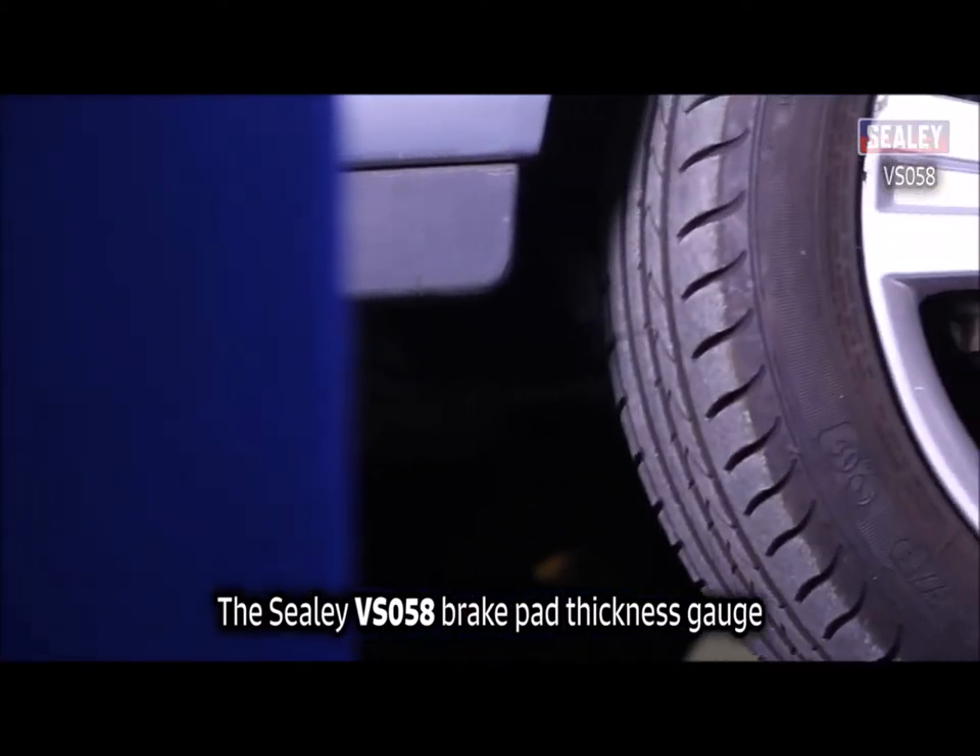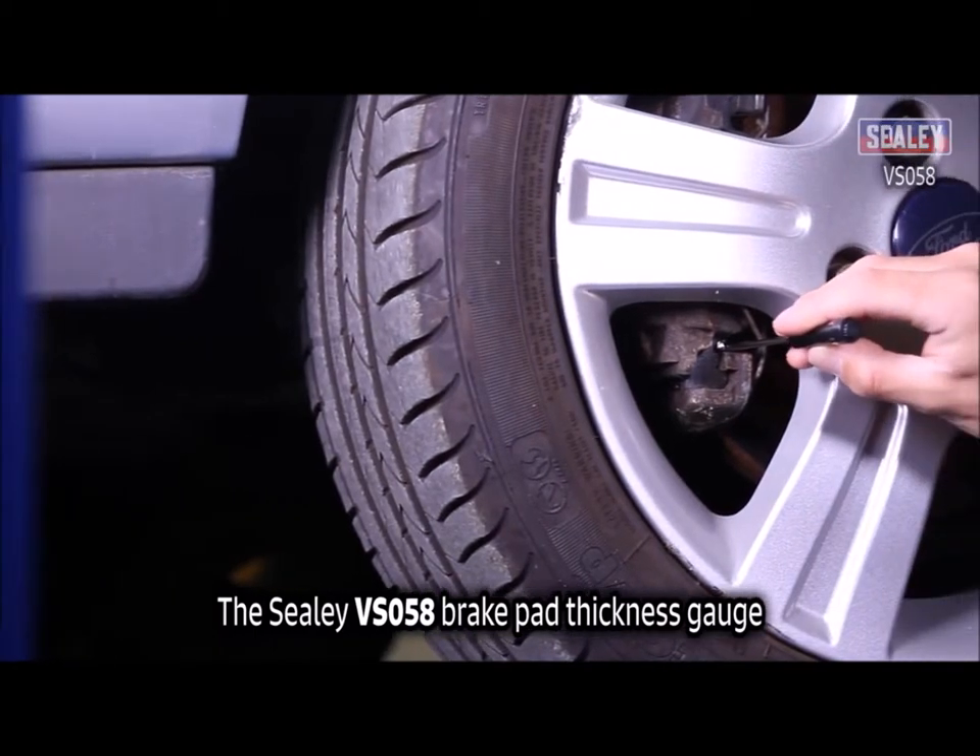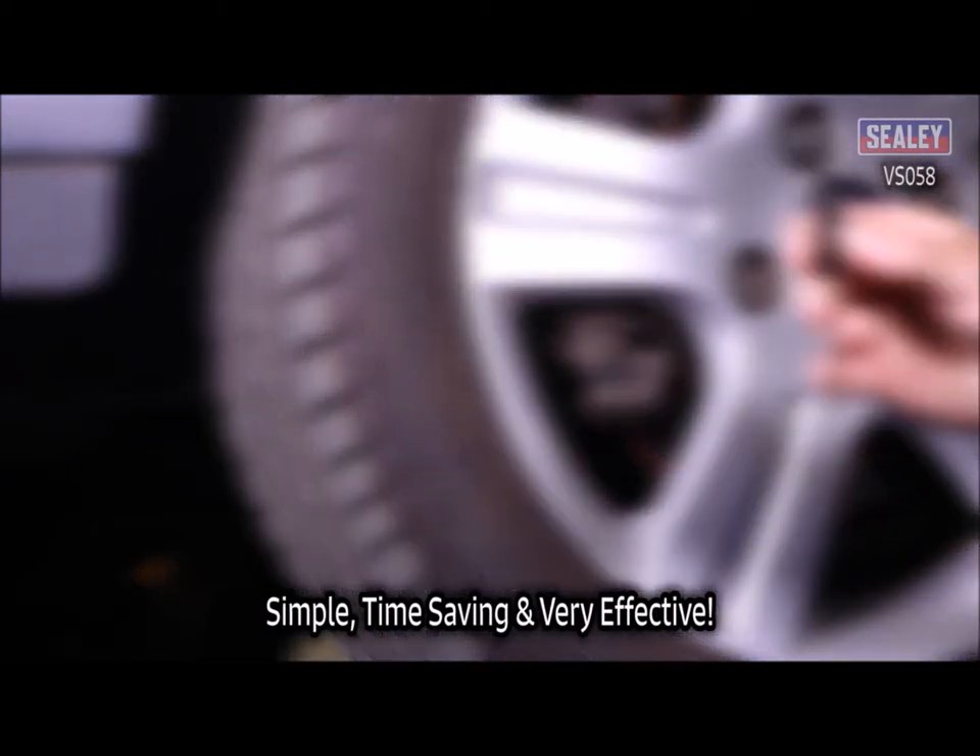The Sealey VS058 Brake Pad Thickness Gauge — simple, time-saving and very effective.